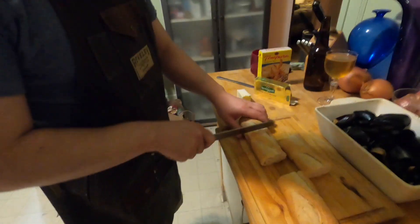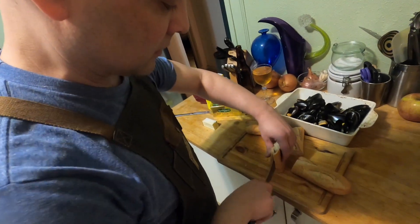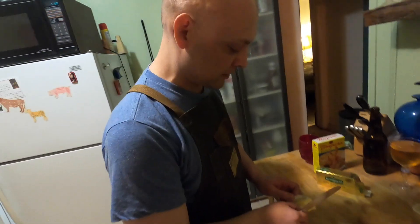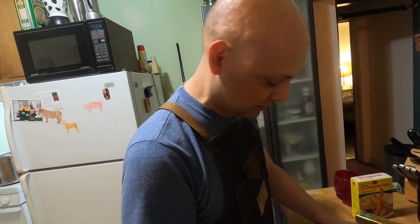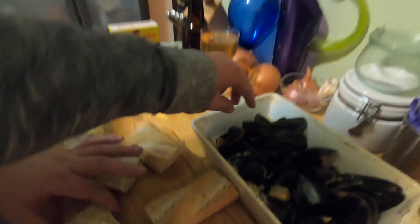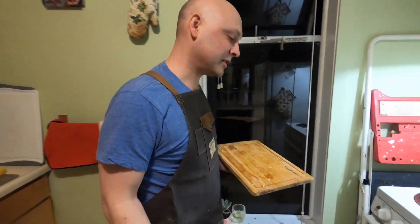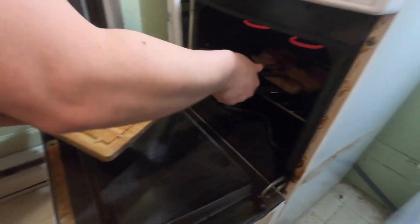We're going to butter the baguette and then broil it so we have a nice brown, dark crusty top to set off the mussels. They're fat, they're nice. We baked off the bread, then split it with butter and put it under the broiler to brown it up a little bit. This is the stuff you want to be soaking up the broth with.